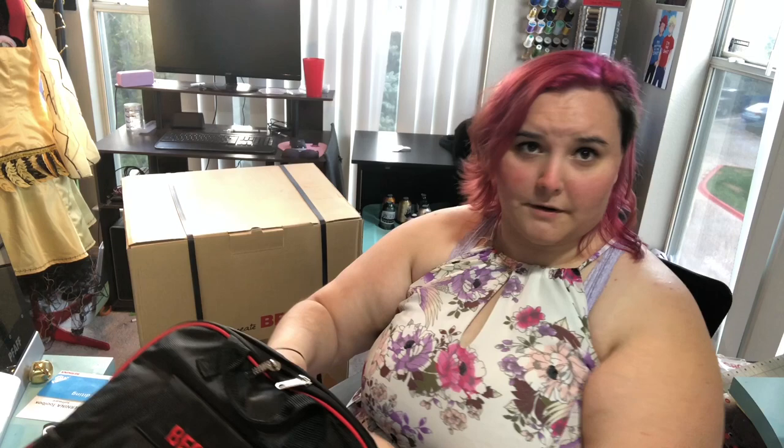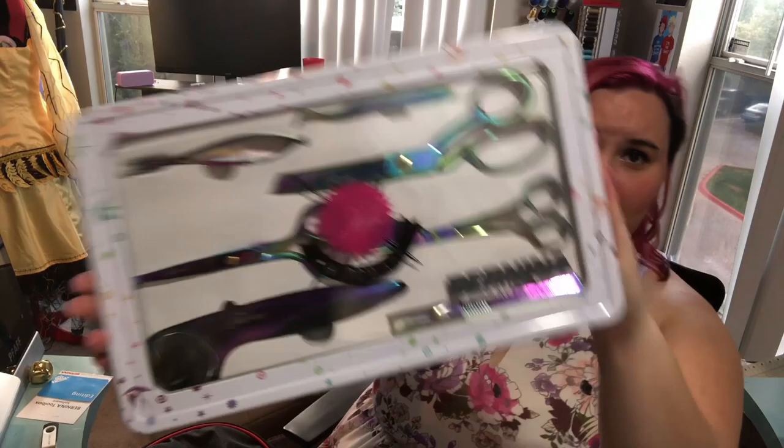Last but not least — the reason I think everybody wants this machine — the absolutely beautiful scissor kit. Look at that oil slick! These scissors are not to be used for anything but sewing and cutting fabric. You know the old saying — don't use my fabric scissors for anything. Well now I get to say don't use the shiny scissors for anything. Woohoo!